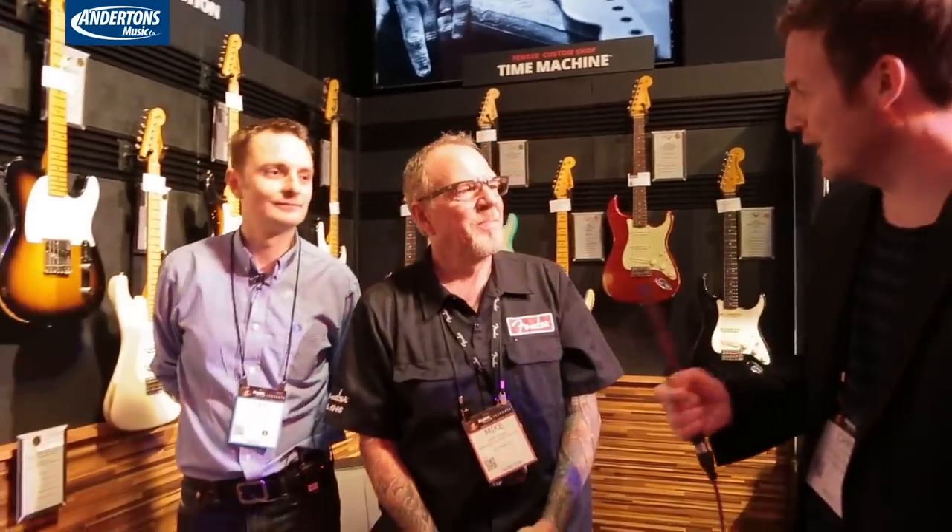Hey, this is Chris from Guitarist Magazine. It's Lee from Andersons. And we're here at NAMM 2015 with Mike Lewis, who's going to talk all about Fender's Custom Shop guitars for 2015. How are you doing? We're really good, thank you.